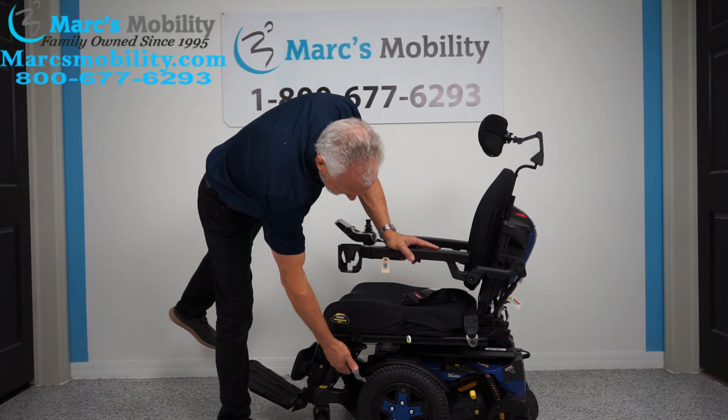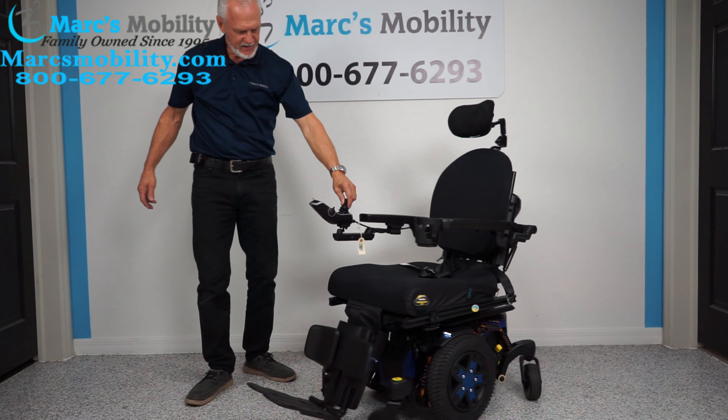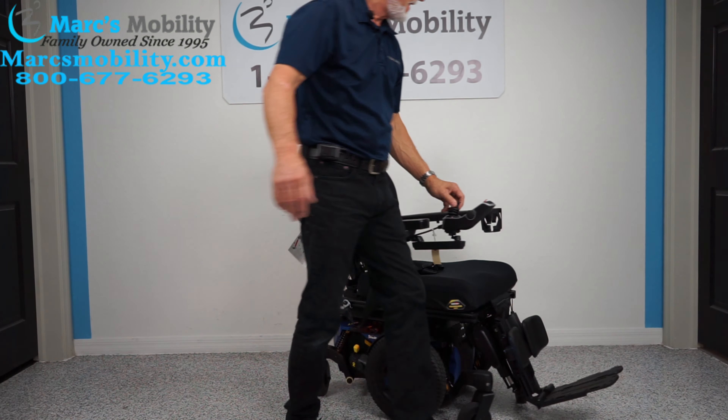There's a button — if I tap it, we have headlights and tail lights. This chair is equipped with headlights and tail lights.